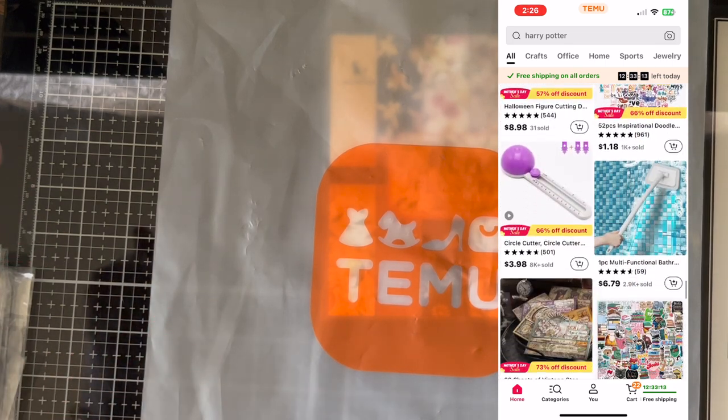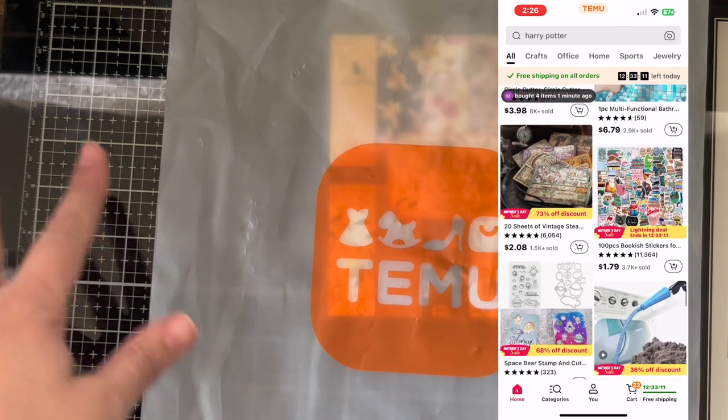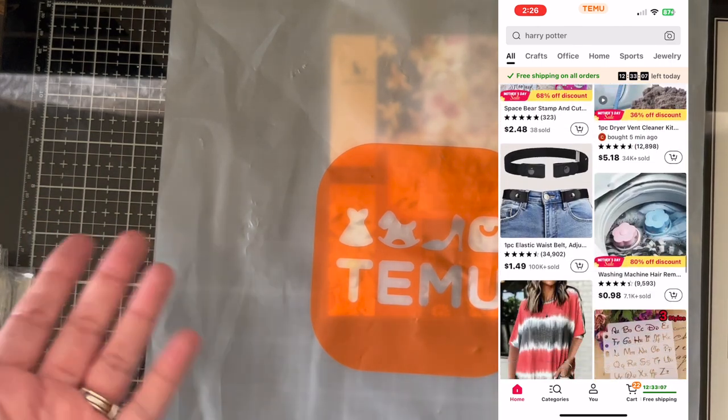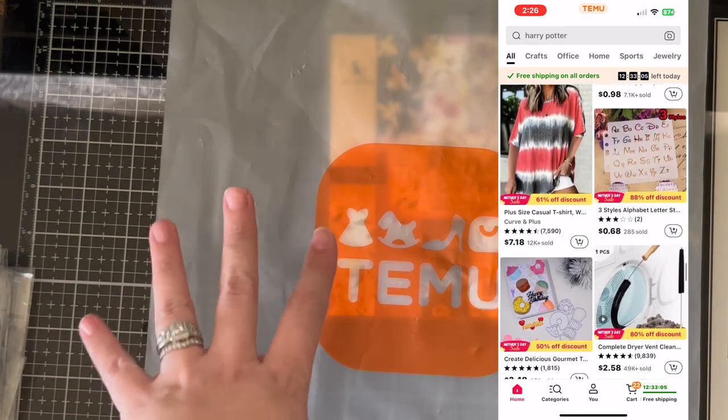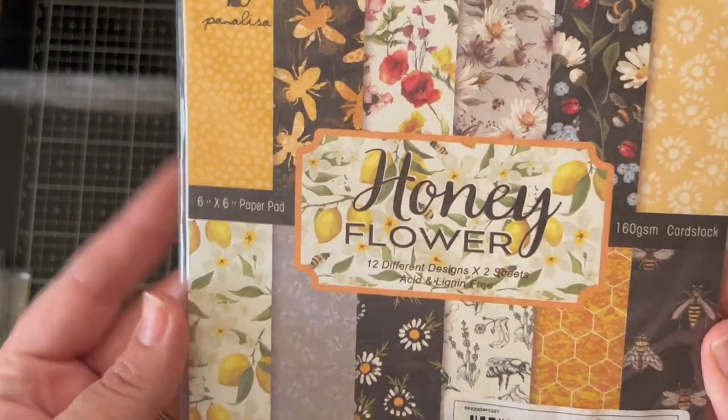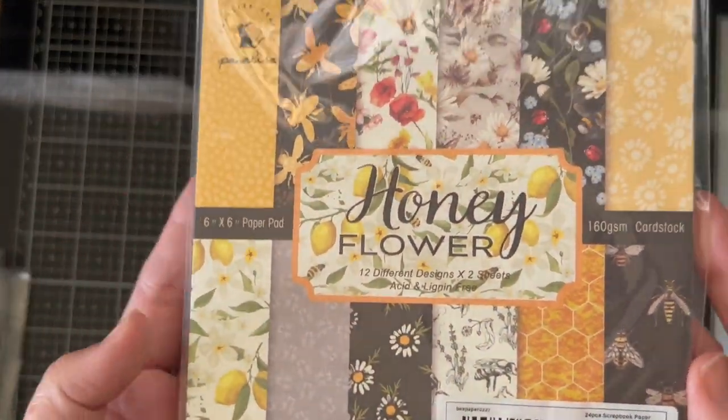Again, I'll have the code in the description box and I'll have the links for everything that you see here. If you decide that you wanted to get something that I chose in this video — first thing that I have is this. This is called Honeyflower. That is the collection.